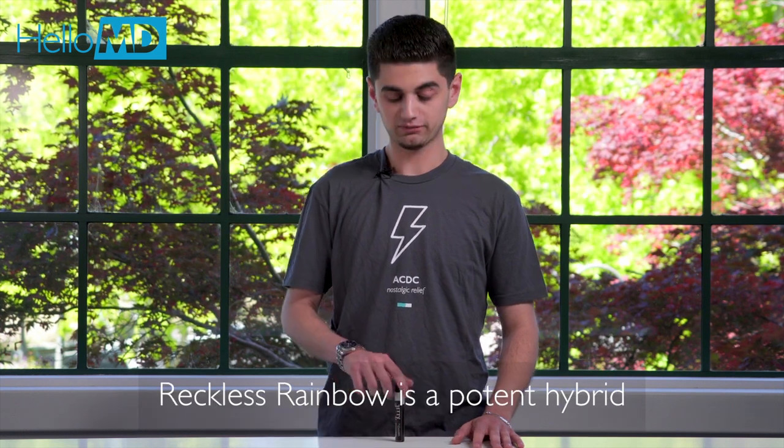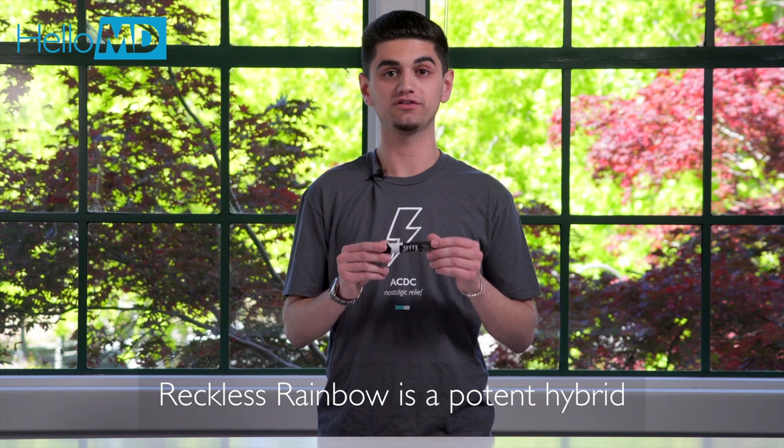Hey, I'm Nick and today we're going to be checking out the Jetty Dablicator and Reckless Rainbow. Reckless Rainbow is a hybrid strain that's known for its extreme potency and flavor.